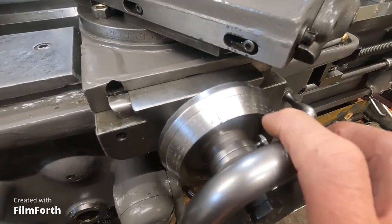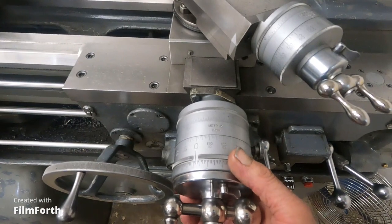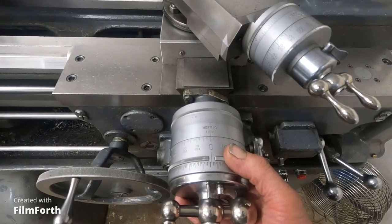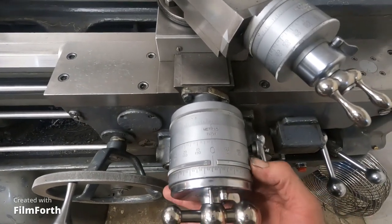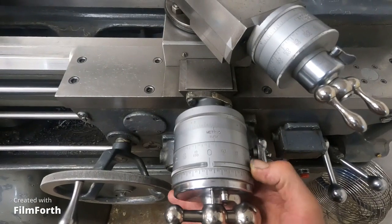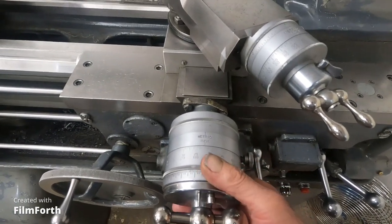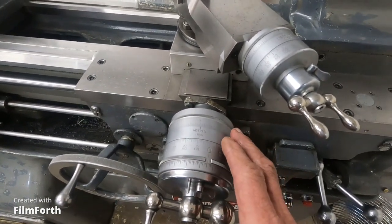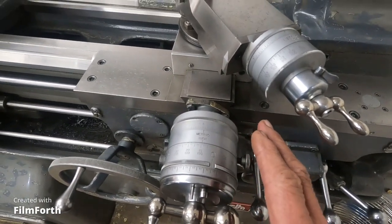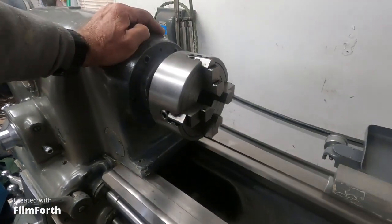We'll go over and have a look at the Monarch here, how it reads. Looking at the Monarch feed dial, it reads from zero to 200. And of course this one's got the metric part back here that's got a 127-tooth gear to gear it down. So this has a lot finer infeed — it's twice as fine.